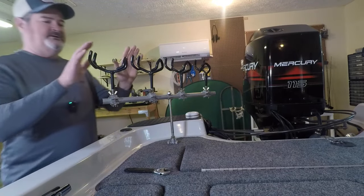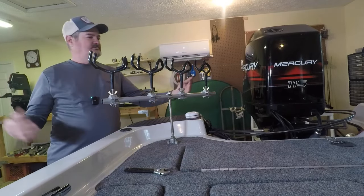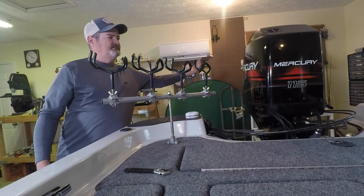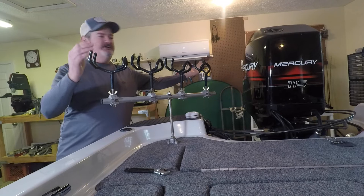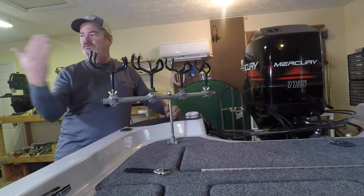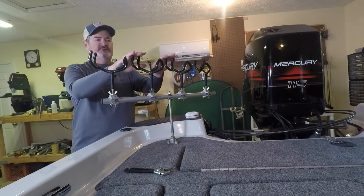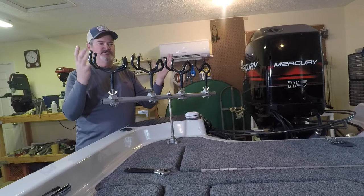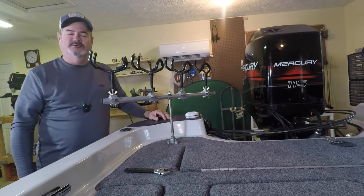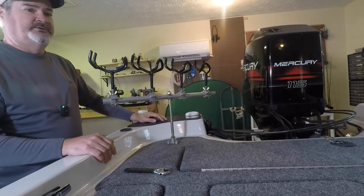With the way it's set up, you get your rods in here and what you want is an even spread. You want this rod going pretty much parallel to the boat, this one perpendicular — 90 degrees straight out — and the two in the middle you can adjust to where you've got equal distance between each rod tip. That's pretty much it for the rod holder.